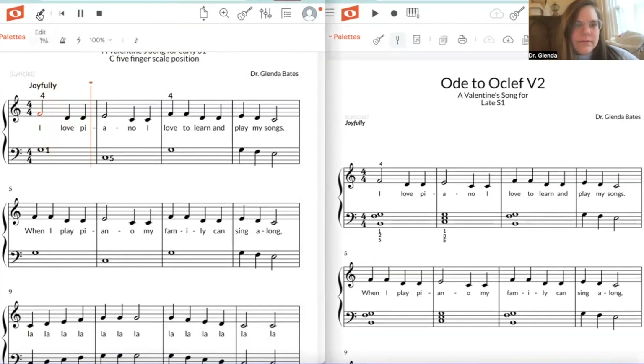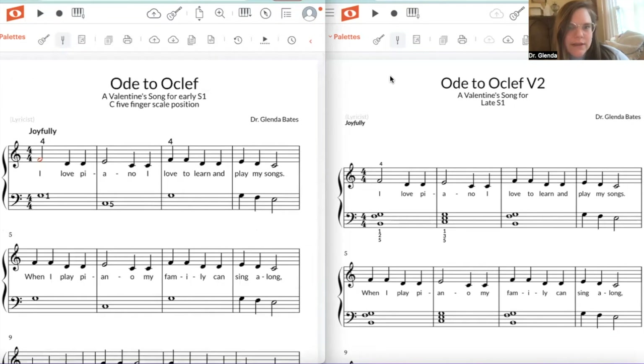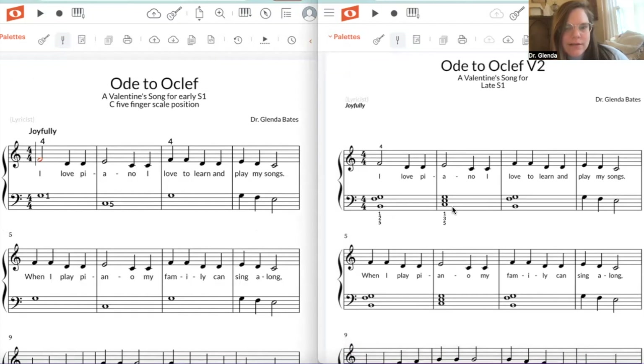Let's play a little bit of this one. Okay, so let's just hear that much of the second version — same dominant-tonic vibes, but we have the whole chord instead of just one held note.